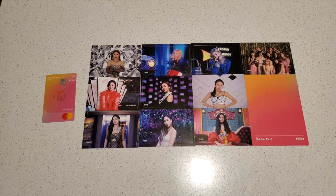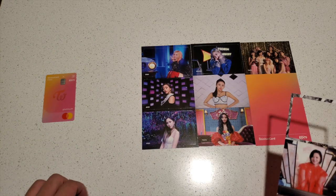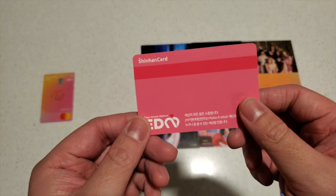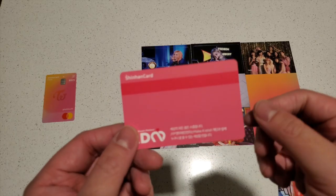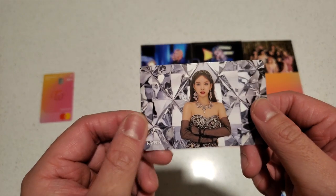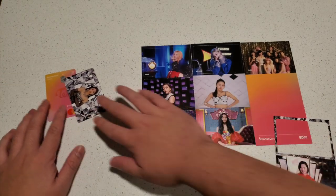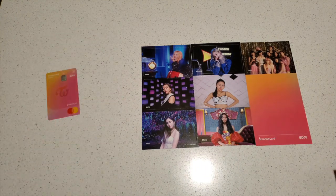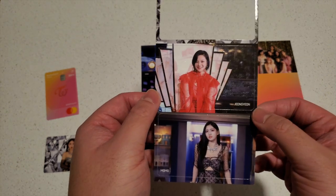All right, here we go. Like I said, the 9-1 already popped out, so here's the 9-1 card. It looks like a credit card from the back, but it's just the back of the card, and it's about the same size as the bank card — the exact same size actually. So really good photo card size. Again, I only have one shot at each of these cards, so hopefully I don't mess up any of these.